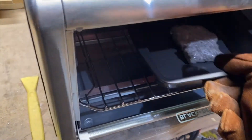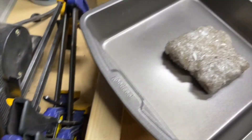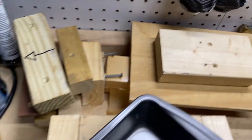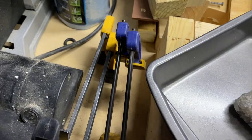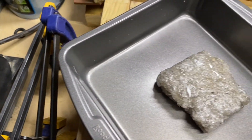This piece right here is pretty melted. So what I'm going to do is take it, put it in the center of this jig, take that top, put it on top, and then press it down with these clamps and try to flatten it out as much as possible.